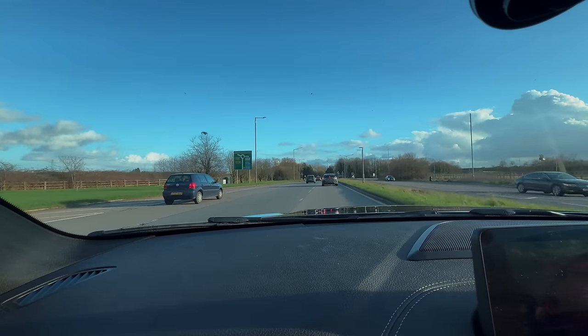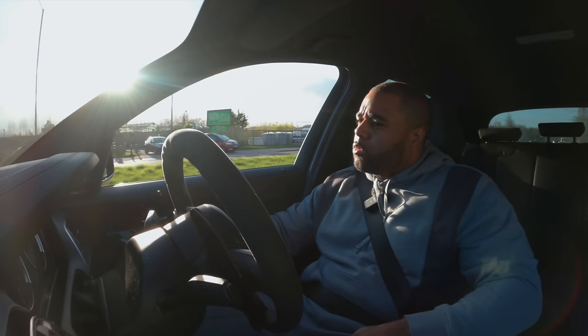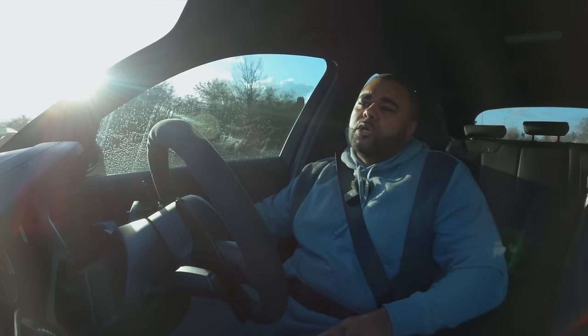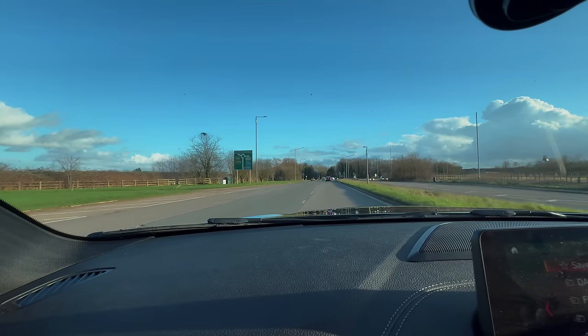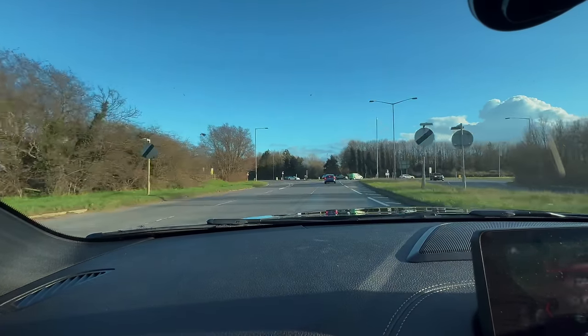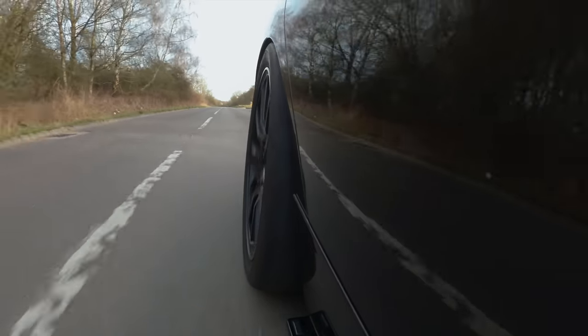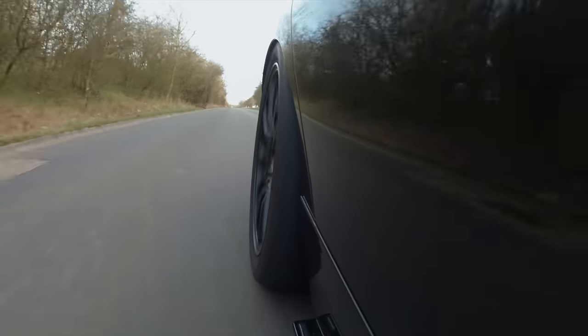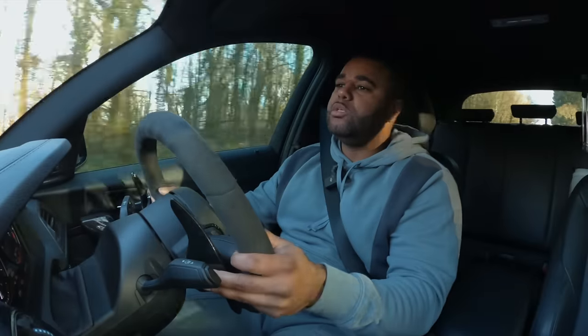This car's been gone for so long I was like I ain't keeping it. But now I'm in it, I don't know how I can just get rid of it. This is nice on pump. Sounds ridiculous. Getting a bit of heat into the tyres as well, so she is starting to feel a little bit more planted on the rear.